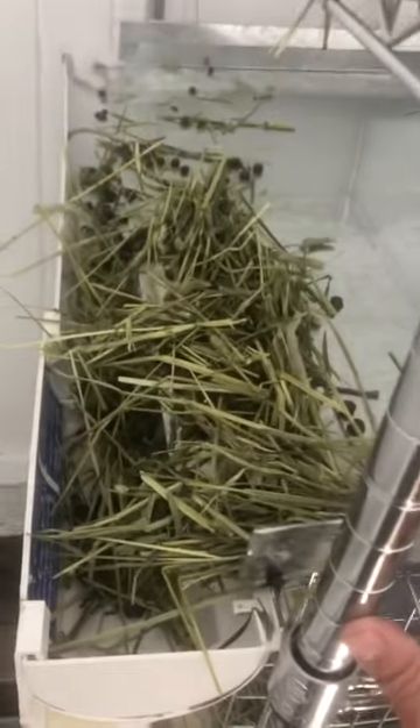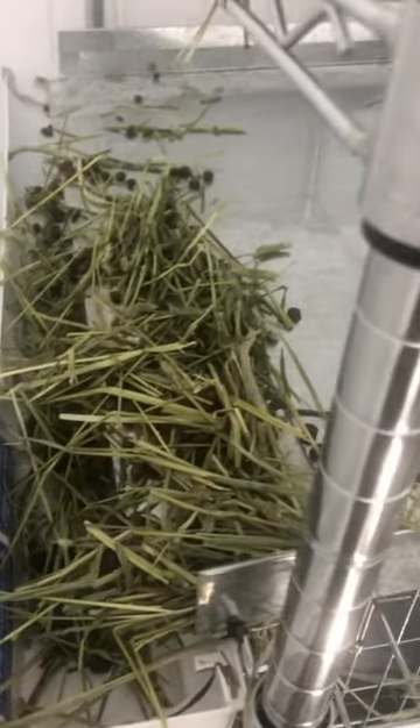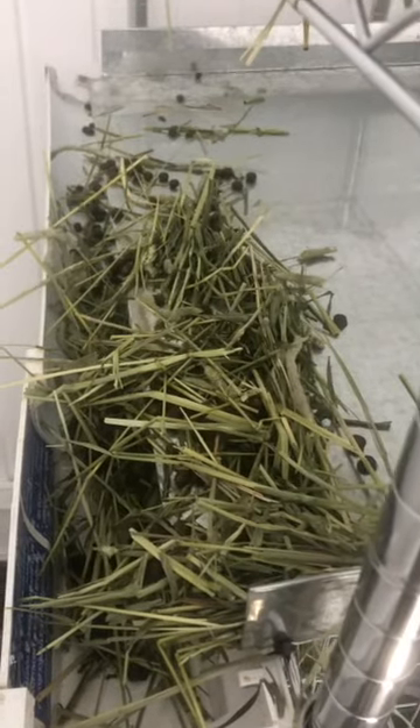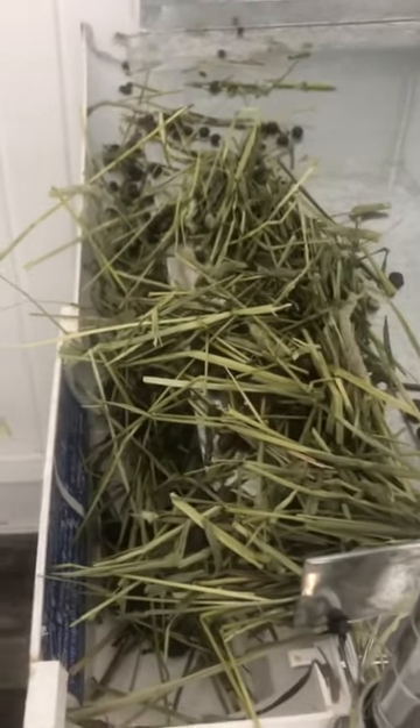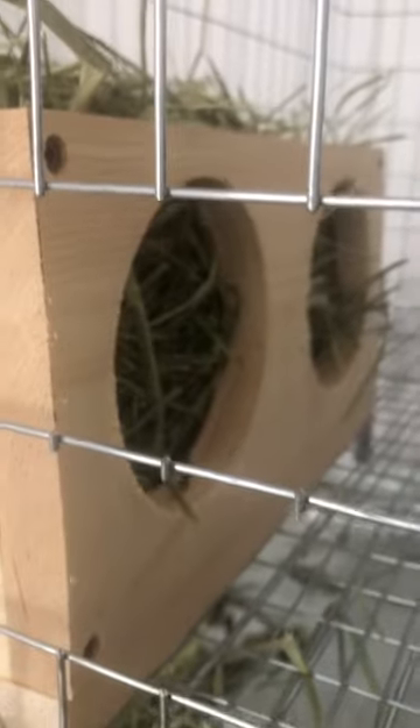You can see how it clogs up — and this is only a couple of hours of hay. They were pulling it out of their hay holders, and I was putting hay in for them, and it was just clogging everything up. So we went ahead and built these pine boxes, which has been fantastic.